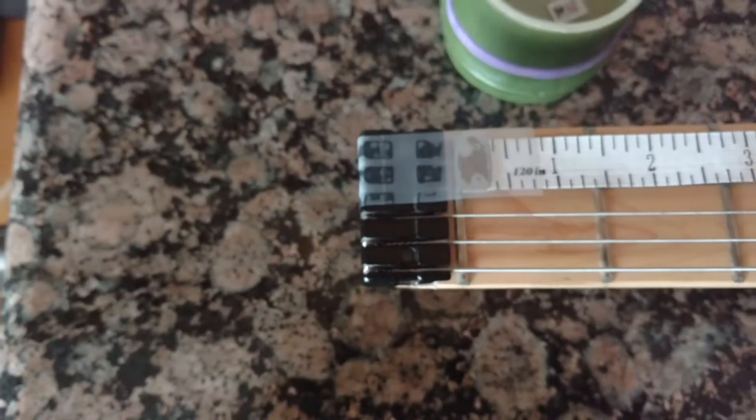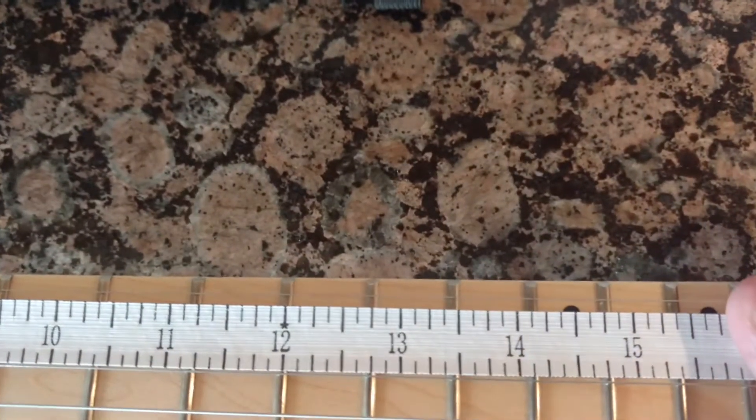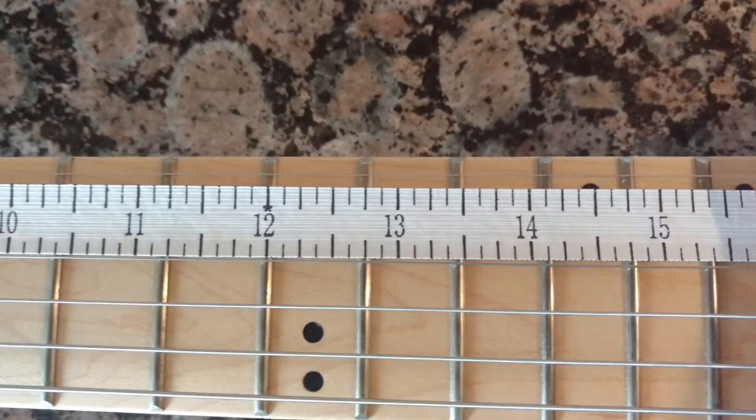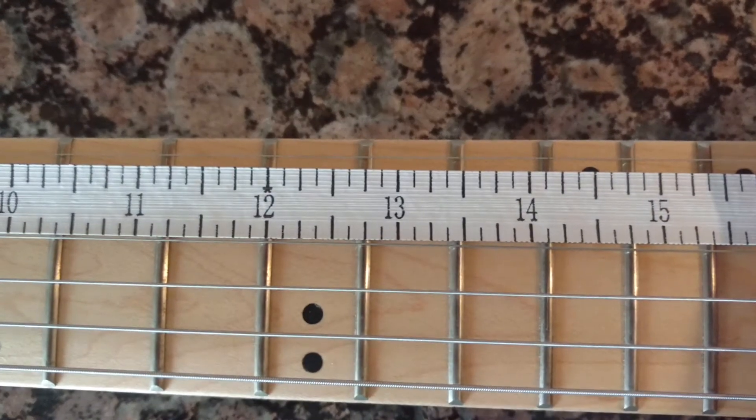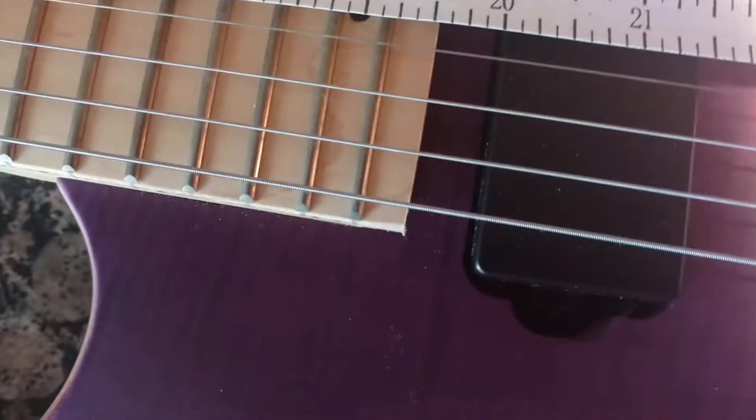Starting up here on the first fret, got it taped down. And then here's the 12th fret — pulling that flat and looking straight down. So it's 12 and 3 quarters to the 12th fret, and then coming all the way back here and pulling it tight.